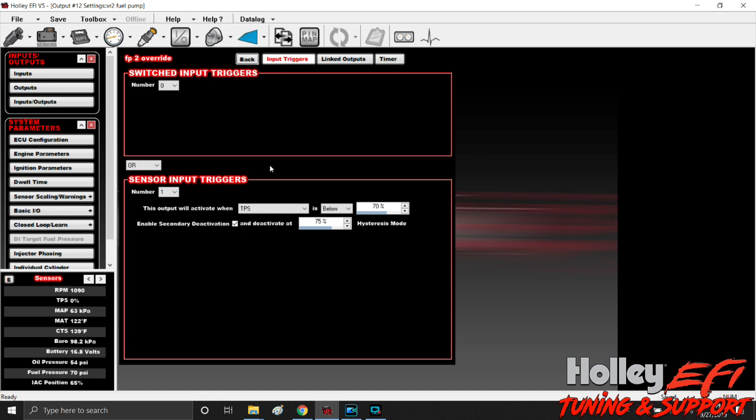This pump is extremely quiet. We pulled out an Aeromotive Pro Eliminator pump that was substantially louder than this thing. I'll run out to the shop and grab some video of the pump running, but this pump is extremely quiet and flows a ton of fuel.